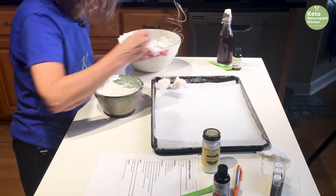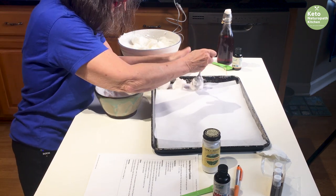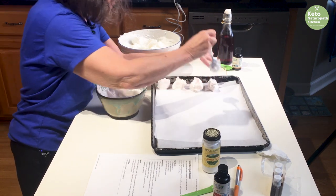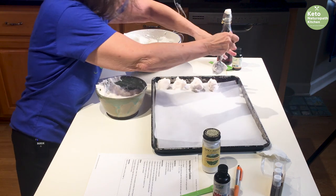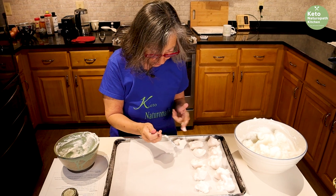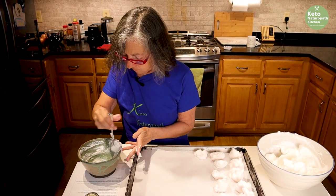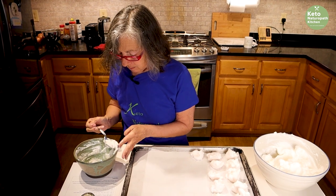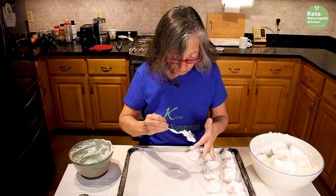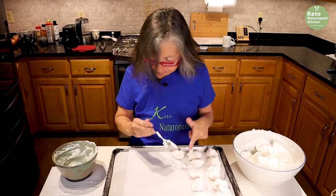Since I don't have piping tips, I actually prefer to do it this way anyway since I'm not a great piper. These are probably big, but they won't spread — they would just like a little air around them to cook. So I'm scooping these out and will put them in the oven at 250 degrees for 45 minutes, then shut the oven off. They'll be in there for at least an hour, and we'll be back to taste them.